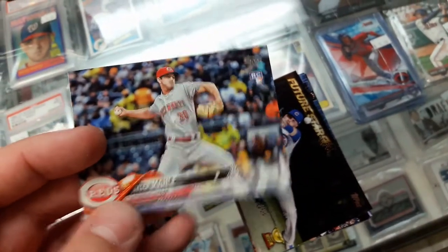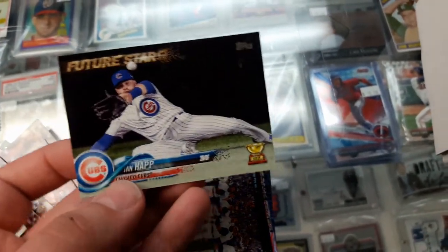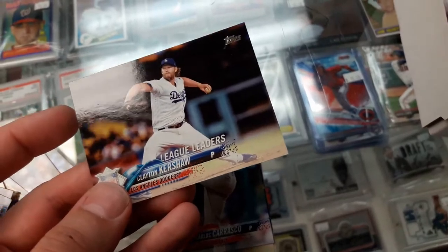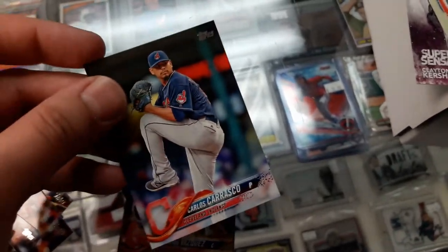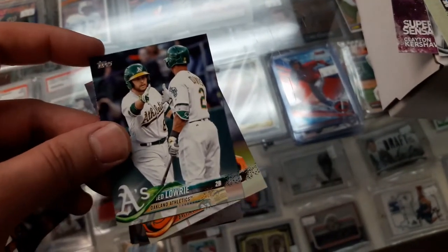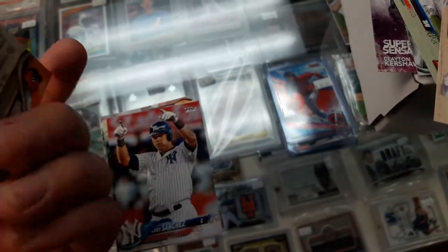New York Yankees team card, Luis Kovara, Valerio — or Tom McHale, sorry. Ian Happ Future Star. I don't know if I got anything numbered — I'll double check in a moment. Detroit Irish team card, Clayton Kershaw League Leaders, Carlos Carrasco, Nelson Cruz, Christian Vasquez, Jett Laurie, Jonathan Schoop.